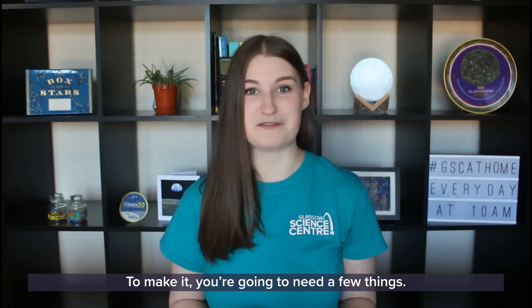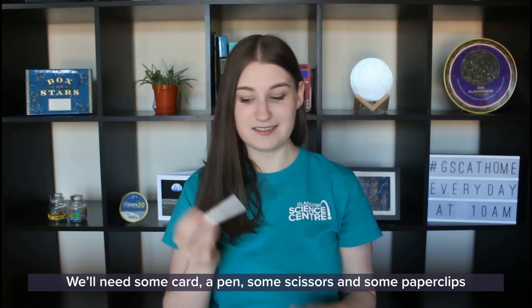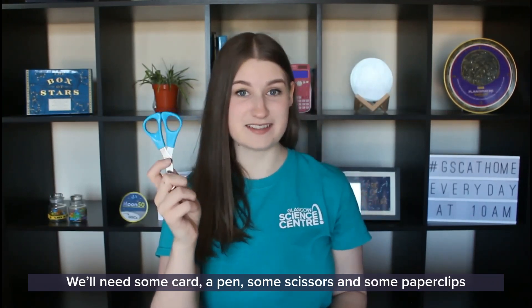I'm going to show you exactly how to make our lovely balancing bird. To make it, you're going to need a few things: some card, a pen, some scissors, and some paper clips or hair pins.